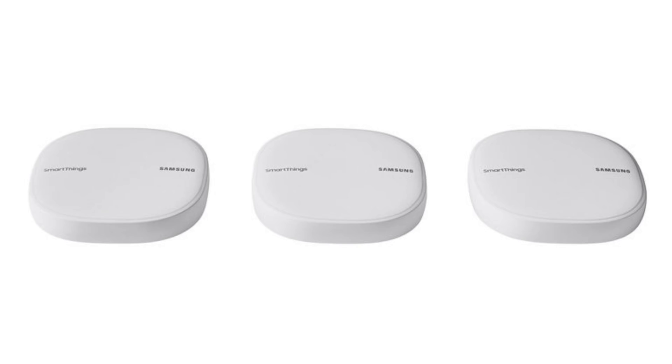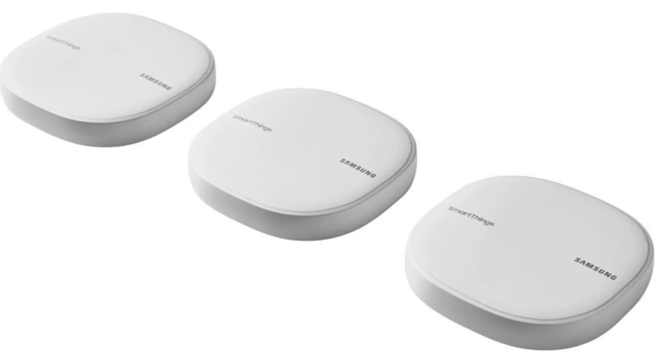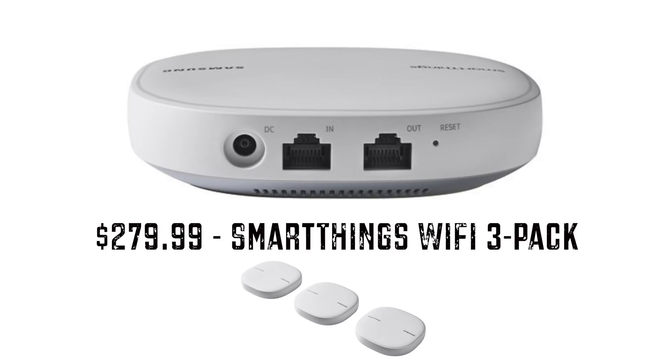If you are looking for Wi-Fi at the same time, you might want to check out the Samsung Wi-Fi solution — it has the hub built into it. Obviously you're at a higher price tag, but if you're looking to buy both anyway, take a look at that because I think it's an interesting option that will get you the best of both worlds.